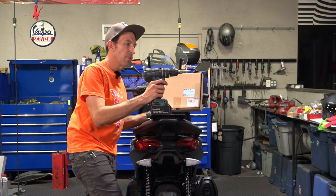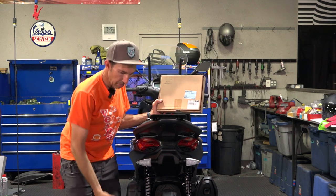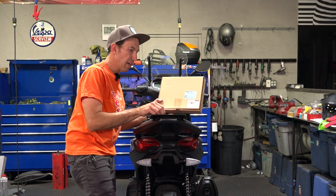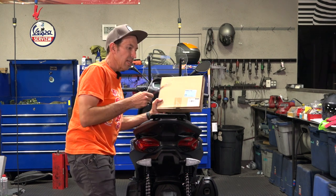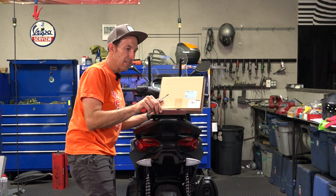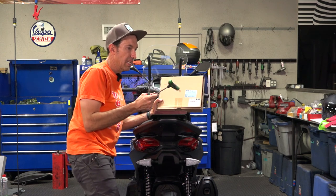You're going to need a drill with a step drill bit that goes up to about three-quarter inch or 18 millimeters. Some other basic tools like a knife will be very helpful, a set of little scissors to cut out the template, a T25 Torx driver, trim pry tools — we have these available on the Scooter West web store — and a five-millimeter Allen key.